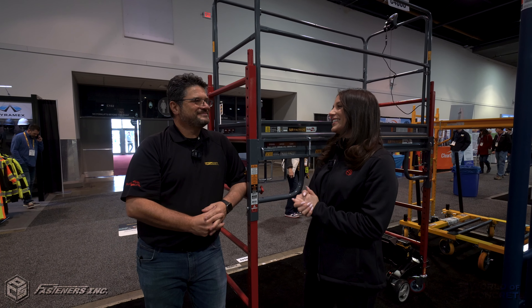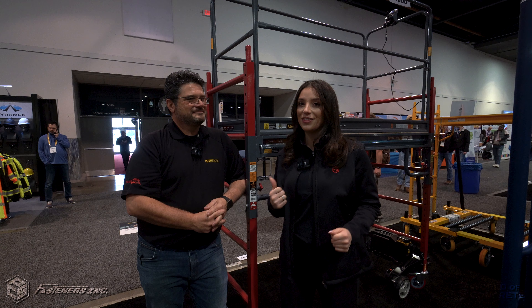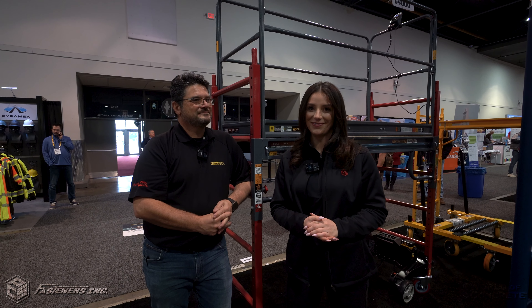Pat, thank you so much for the demo. This is such a cool product by Metal Tech, and we're excited to see it here at World of Concrete. For more information on this and more, visit us at FastenersLB.com.